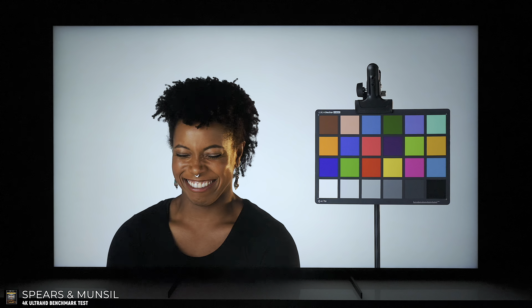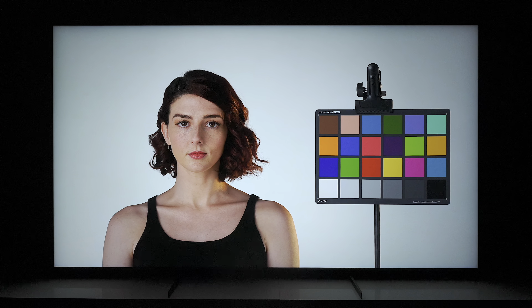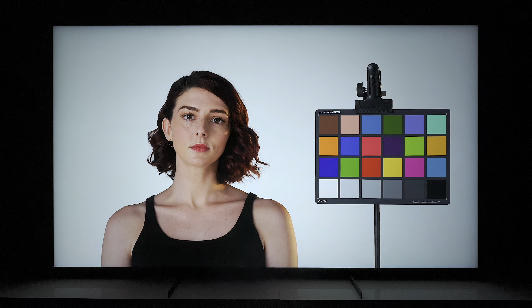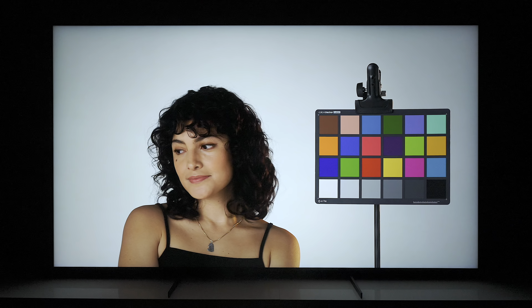Now let's take a look at some other tests I want to show you guys. First of all, this is a skin tone test. As you can see, there are different types of ethnicities and this TV is reproducing every color accurately as we go through all the different pictures.